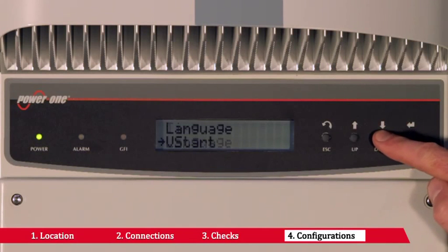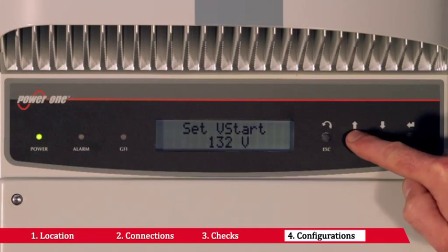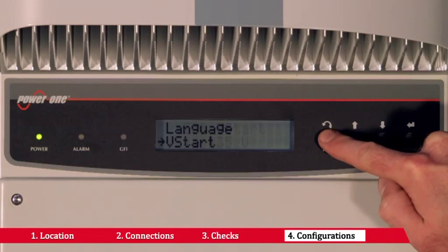The start-up voltage can be regulated by accessing the VSTART submenu. In the case of independent channel configuration, it is possible to configure the VSTART for channel 1 and channel 2 separately.